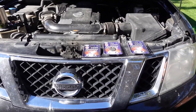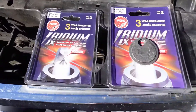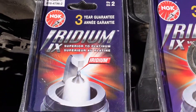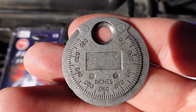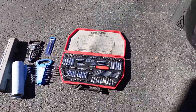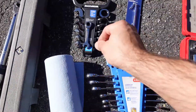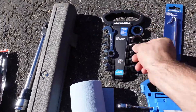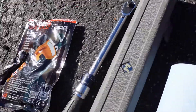In this video I'll be changing the plugs in my 2012 Nissan Pathfinder. I do not take apart the air intake. These are the spark plugs I got - I'm going to do a deep dive on those in a second. I do have a spark plug gapping tool. I'm going to get highly specific on the tools, because you need certain things to remove the spark plugs without doing the air intake.